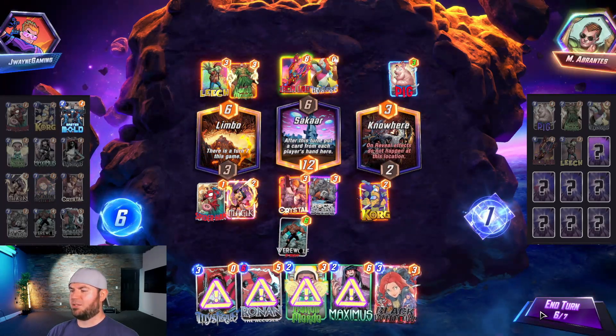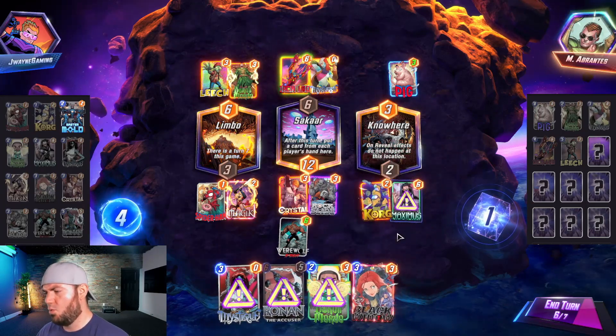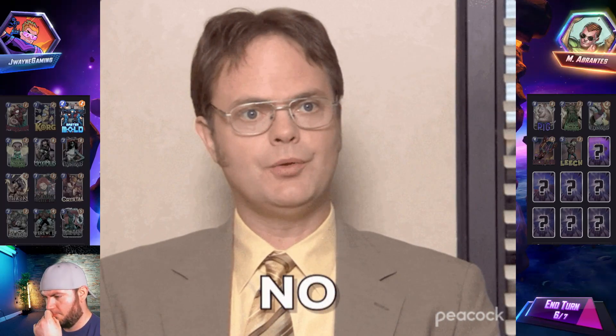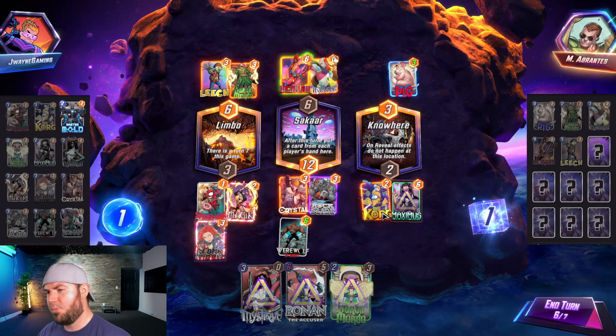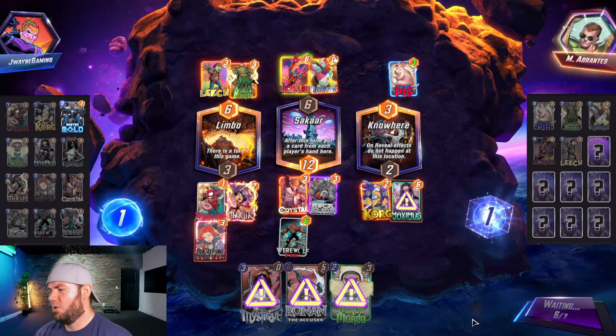We just got wrecked. We know we're going to draw Master Mold next which is good. Maximus, Werewolf will move — Black Widow. Werewolf will move over here on the last turn. We just play two cards hoping Master Mold and Mordo is enough. Let's hope that works.